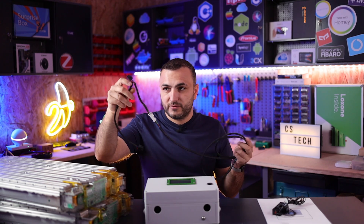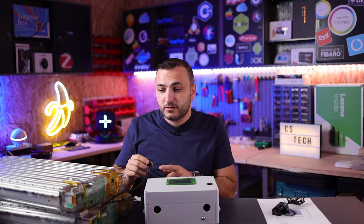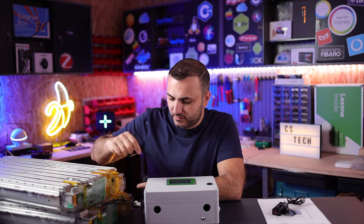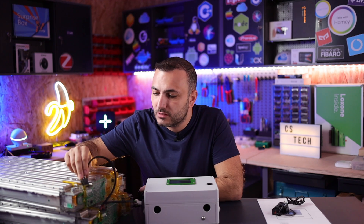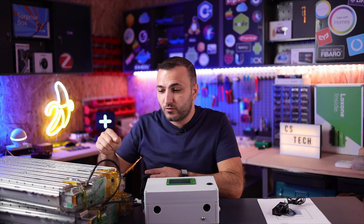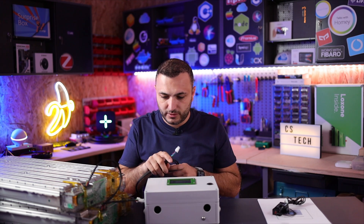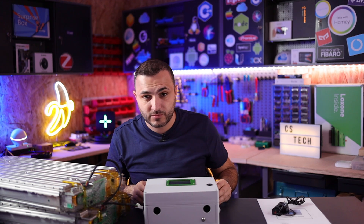The cable is plug-and-play — just connect it into the Tesla module's slave BMS. Each Tesla Model S module has a slave BMS, and they are all connected together via this cable in a daisy chain connection. Once connected to the battery, you just plug this into the main board of this unit.